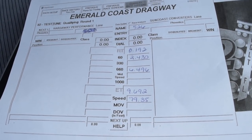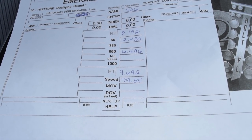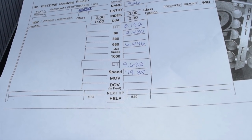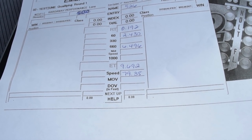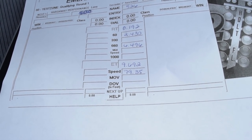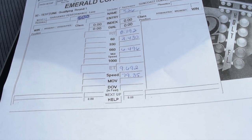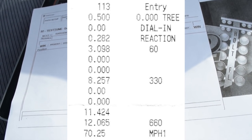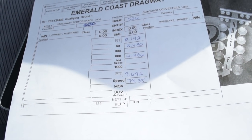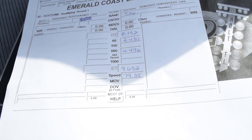Alright, first pass — ET of 9.692. My last ET was 12 seconds, so pretty cool. The trap speed is pretty interesting; I don't know what that's supposed to equate to for a good ET, but that's also much faster. I want to say my last trap speed was 68 miles an hour. I have launch control set up again — 2-step, whatever you want to call it — and we'll see if we can get a better 60-foot and an overall better time.